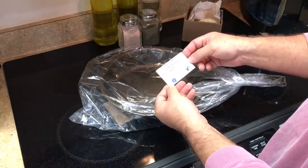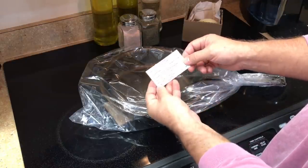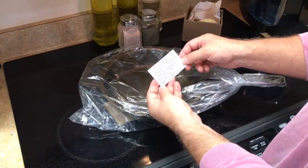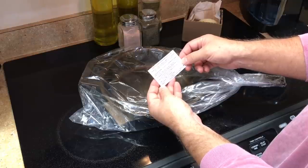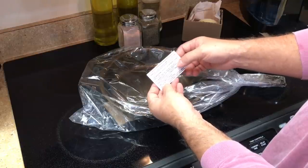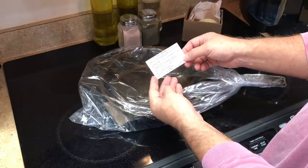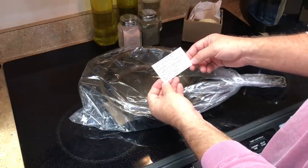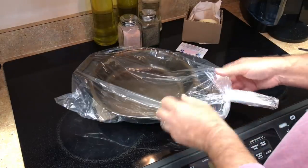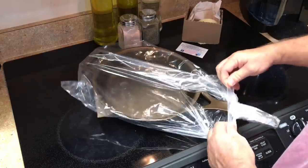And here we have a little card — Facebook, Instagram, and care instructions: after use, wash cast iron and dry. And then season in a 200 degree oven. Heat oven to 400 degrees — so heat it up to 200, put the oil on it, and then in the oven at 400 for an hour. That's interesting because my carbon steel pans recommend 500 degrees for an hour.